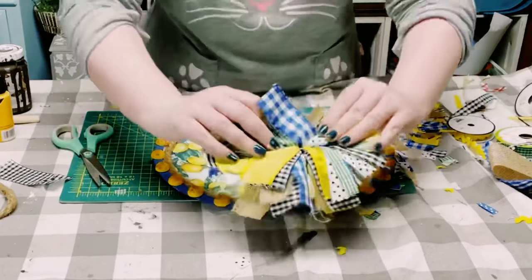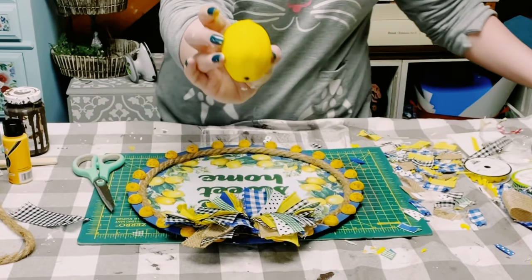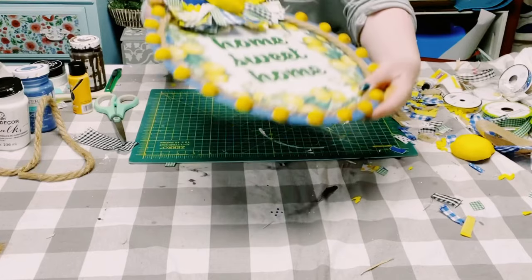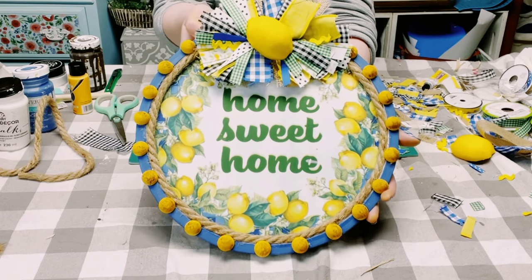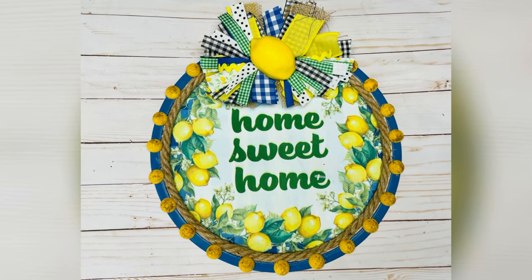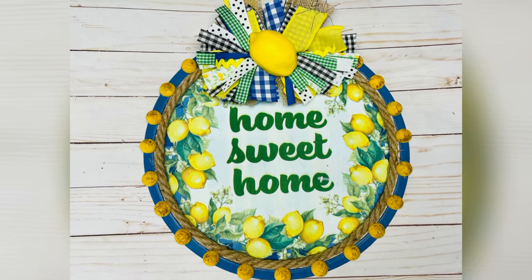Once the bow was complete, I just hot glued it to the top of the pizza pan. I also had this lemon from Amazon — I cut it in half and hot glued it to the top of the pizza pan as well. And there you go! I hope this inspires you to create your own. If it did, please be sure to sprinkle the love. Thank you so much, and I hope you all have a good rest of your day.